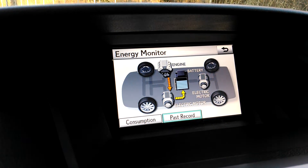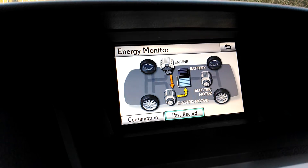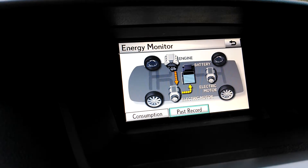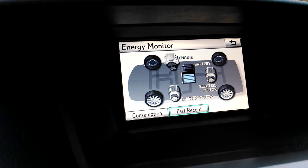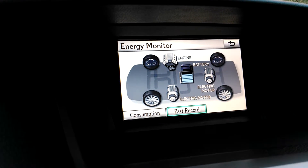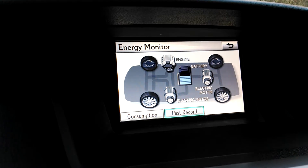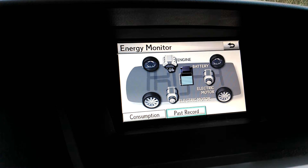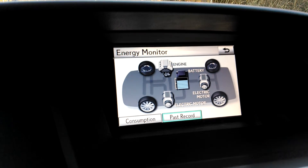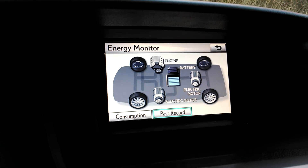Hey everybody, Brock Frady here helping you enjoy your ride. 2012 Lexus RX450H. This is a hybrid vehicle and the display that you see right now is your energy monitor. It shows you several things depending on the screen you're in, but right now what it's displaying is what is going on with the hybrid Synergy drive system.